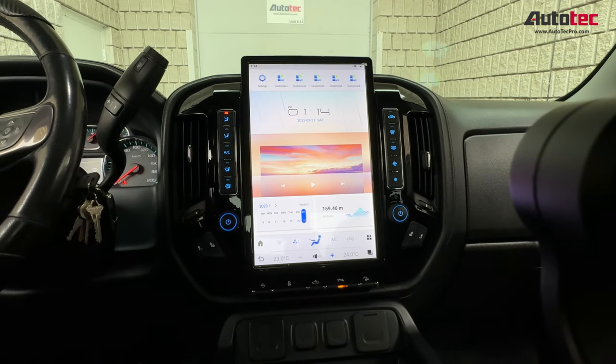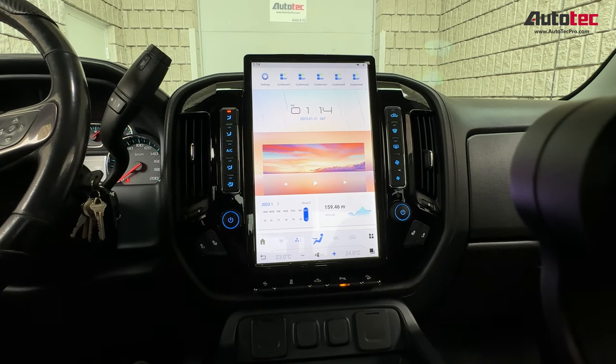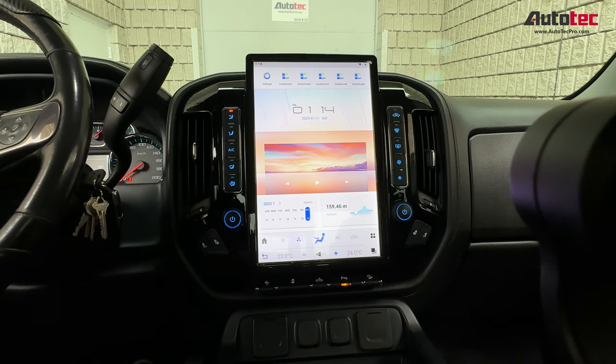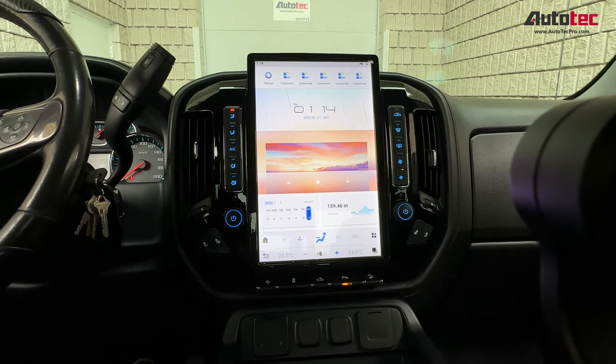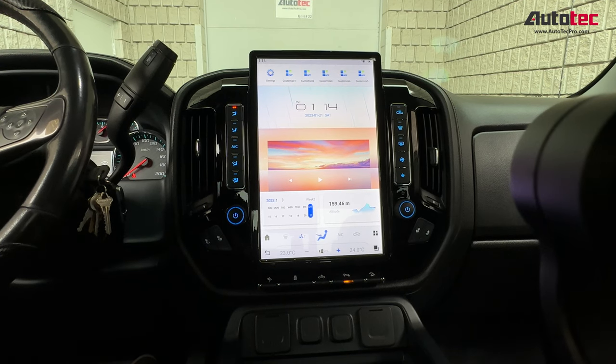Hi everybody, this is AutoTechPro2. That means it's only 2018 GMC Zero, so it's going to be the same as the Chevy Silverado. Let me explain the features and hardware specifications of the system first.